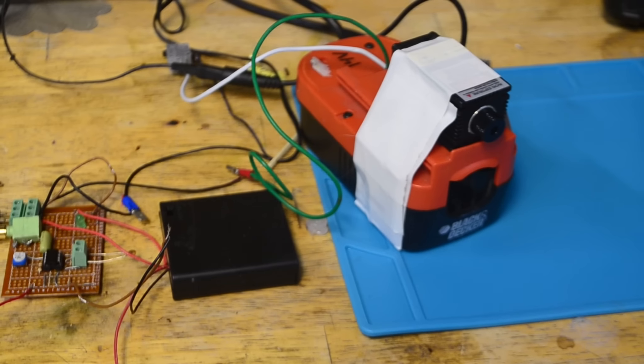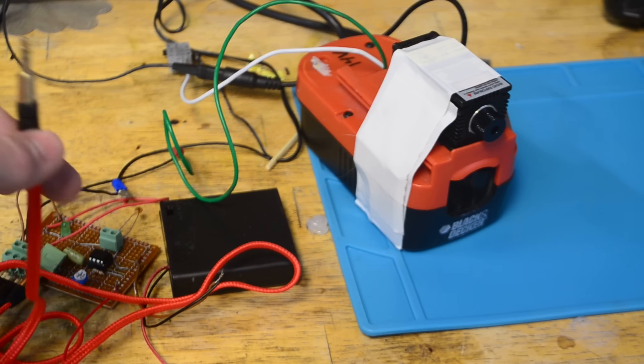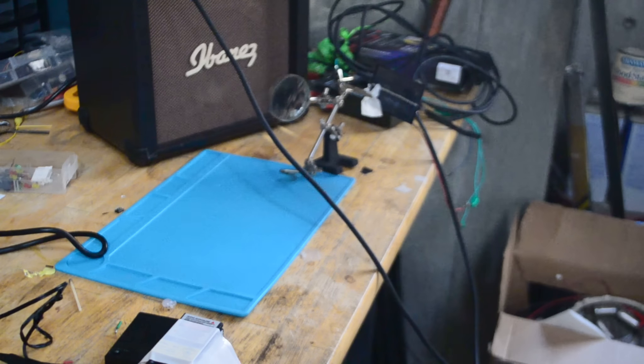Now I have the laser connected up to the modulator. The aux cord, which is plugged into the modulator, will also be plugged into a phone. That way, as I play the audio, it should modulate the laser to the audio I'm playing. And then to pick up the audio I have this solar panel attached to this amplifier. Now let's go ahead and test the laser to see if it's modulating correctly.